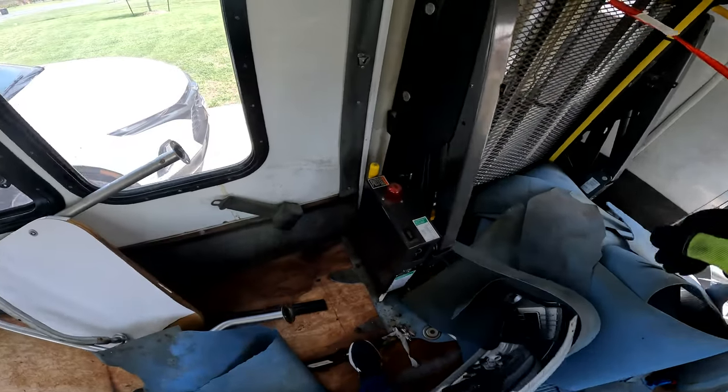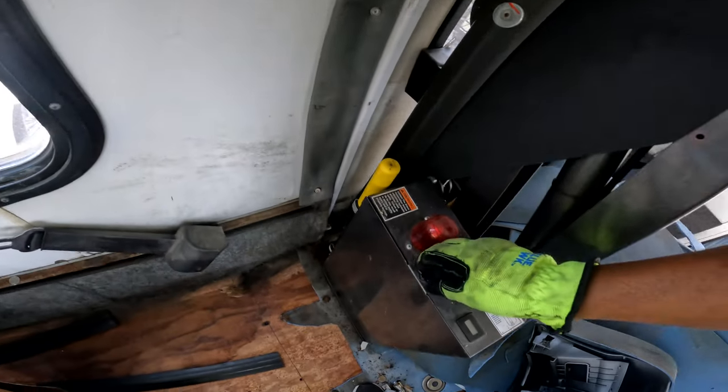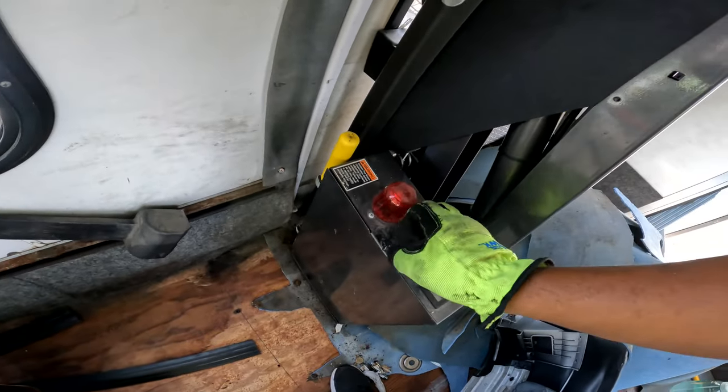The bolts have all been taken out so it can come off of the floor. Just need to look at this panel.